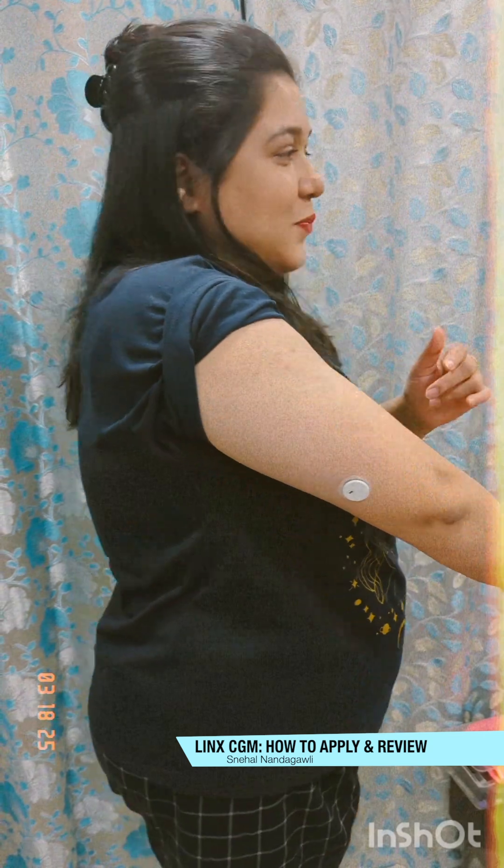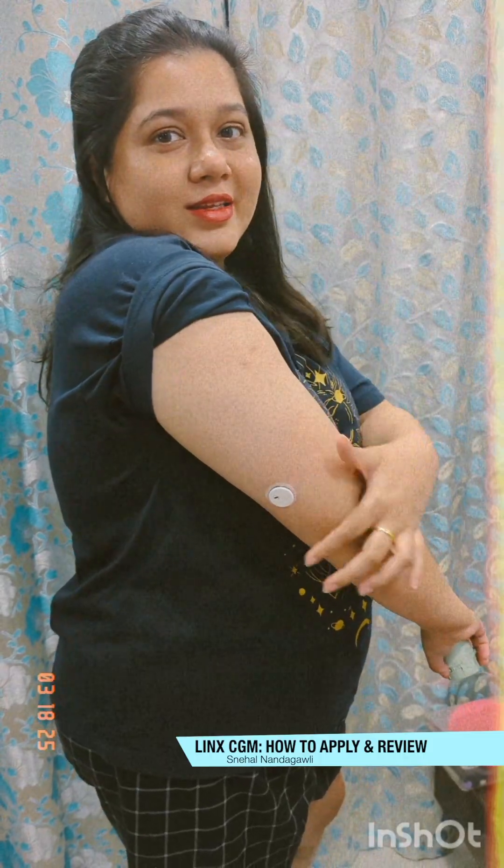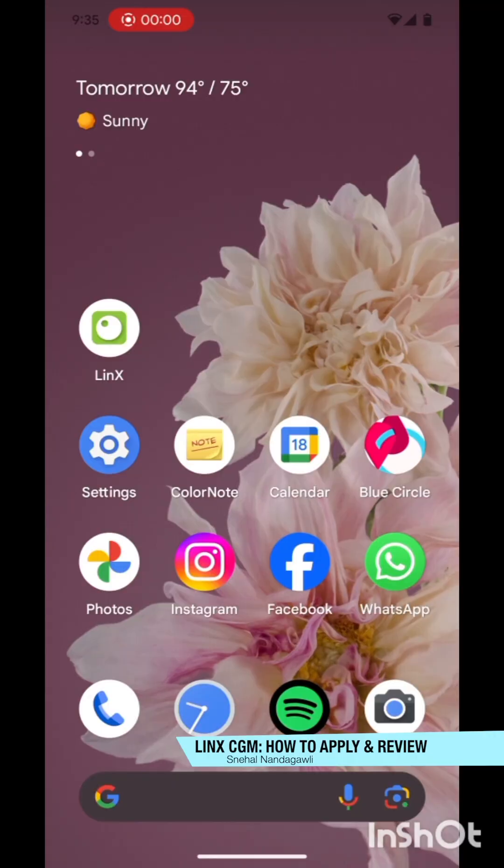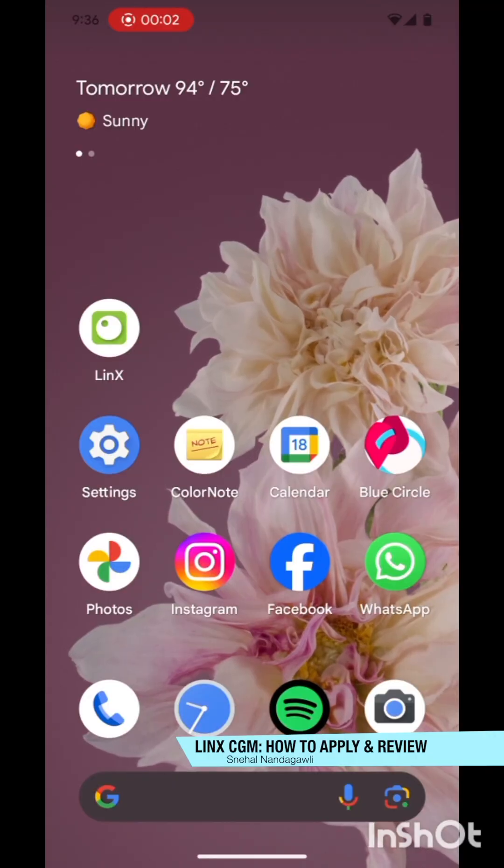It's a little surprising because I've always been using the Libre Pro, so I'm used to that size, but this is quite tiny. I think we are good.